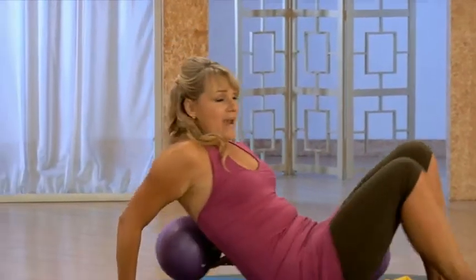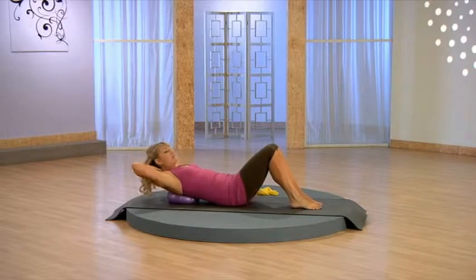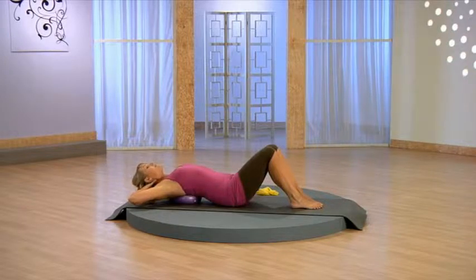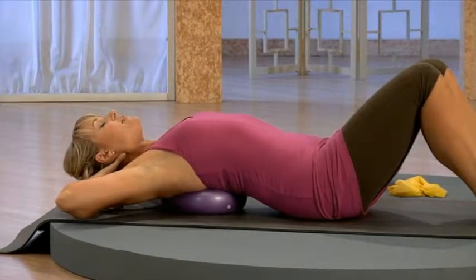From here, I want you to take your ball and just place it right in between the shoulder blades. Take your hands, place them right behind the neck, and then just open up through your chest. It's really important with all the carrying that we do that we just take time to open up through our chests here.